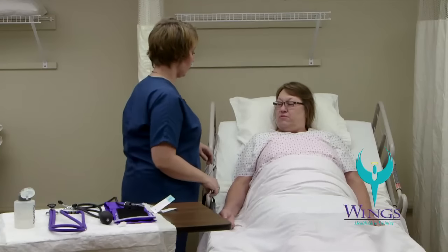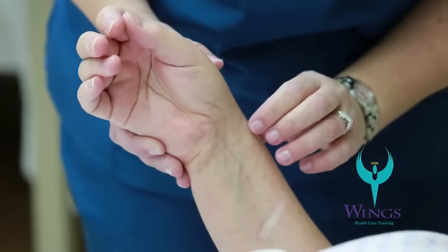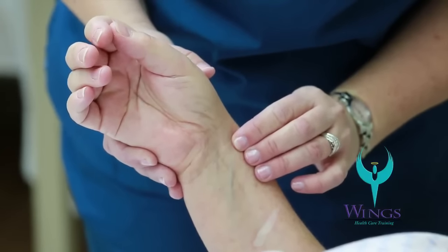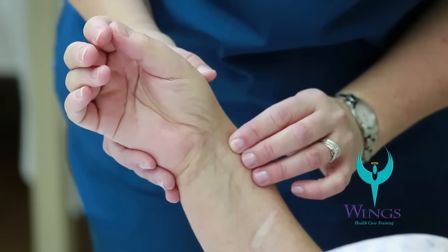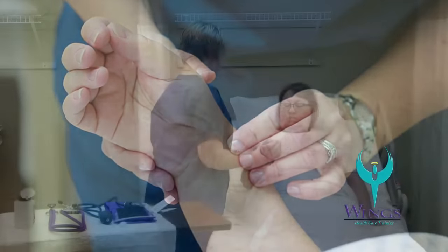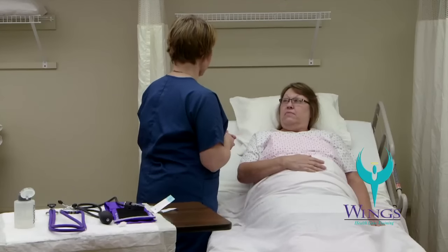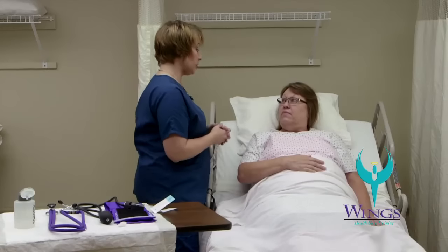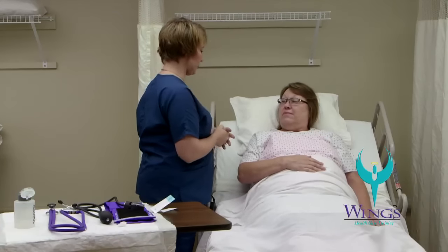The next thing I'm going to do is check your pulse and respirations. I'm going to use the first three fingers on my left hand and hold her wrist so that I can feel where the pulse is. Your pulse is 82 and your respiratory rate is 20, Beth. I did not tell you that I was checking your respiratory rate because I didn't want you to change the way you were breathing for me.